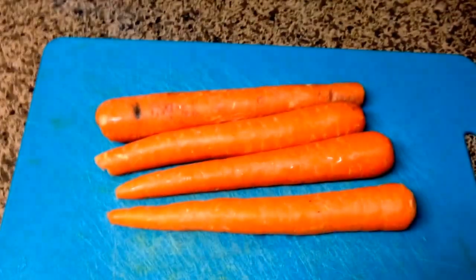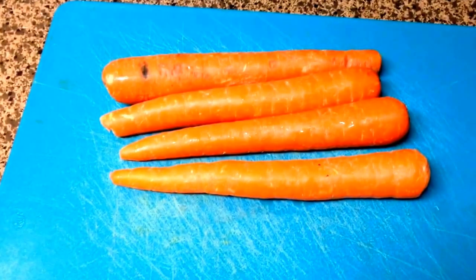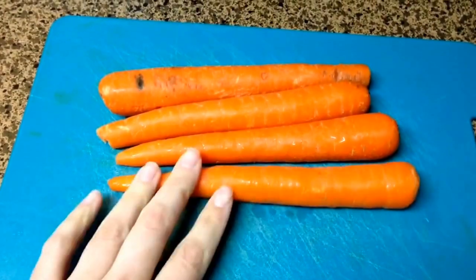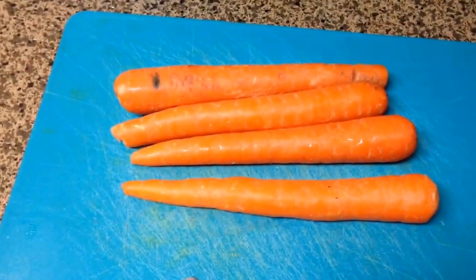Hey y'all, I'm going to finally make those carrot hot dogs that everybody's been making. I will link the original recipe in the description box below, but right now I've got my four carrots. I'm going to scrub these up and then just trim the ends off of them and get them boiling.